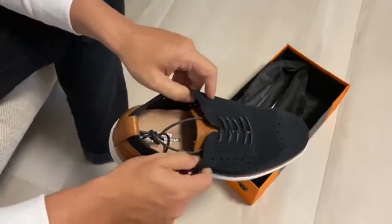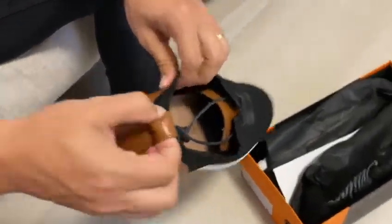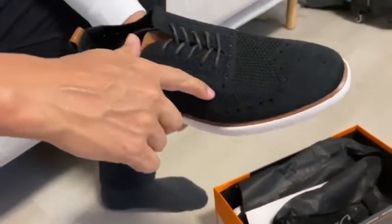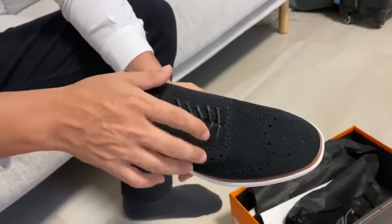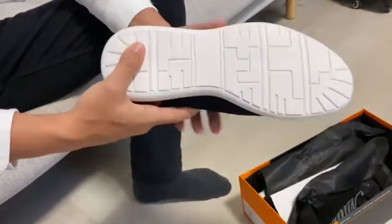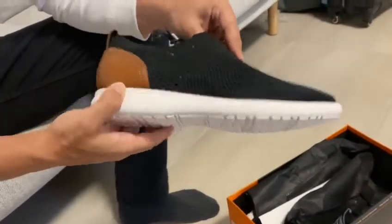They have a lace-up closure with elastic collar and a pull tag that makes it easier to put on and take off. This upper knit design is not only great as it becomes breathable, but it's also quite stylish. It has a non-slip durable EVA outsole and it's flexible and lightweight.